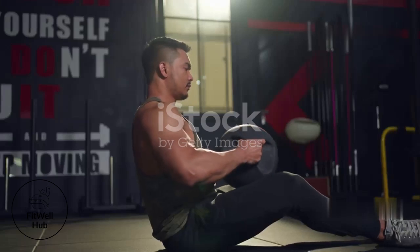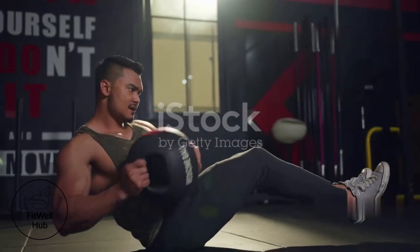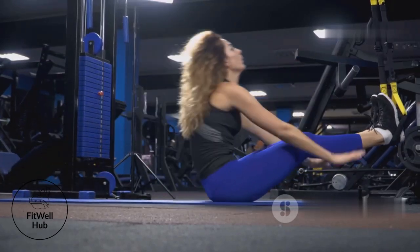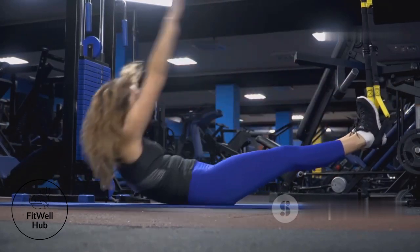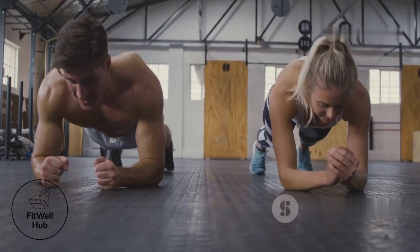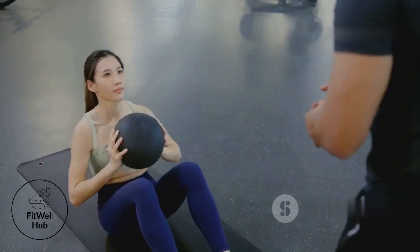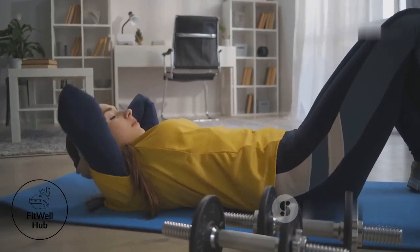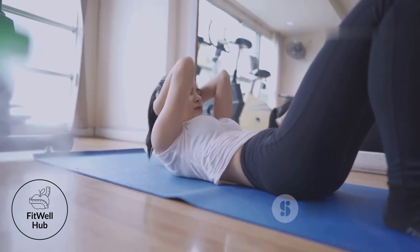To level up your core training, progression is key. Start with basic exercises and gradually increase intensity as you get stronger. Hold your planks longer, aiming to add a few seconds each week. Add weight to your Russian twists using a heavier medicine ball or dumbbell, or progress to more challenging exercise variations.